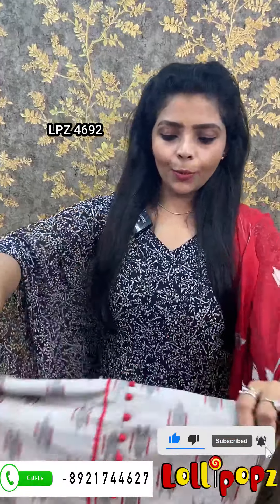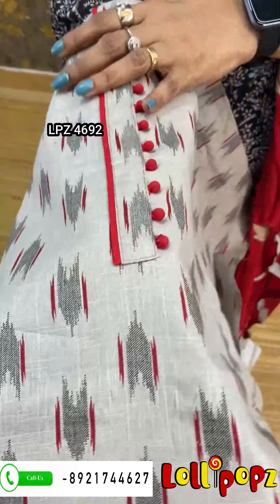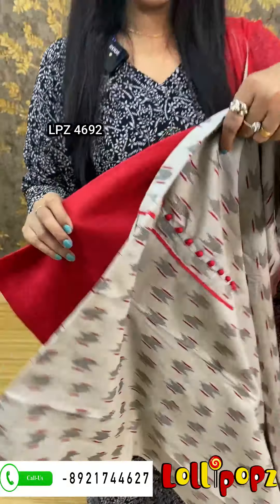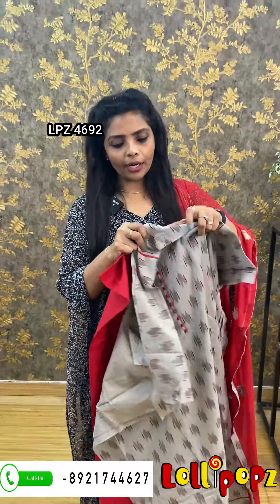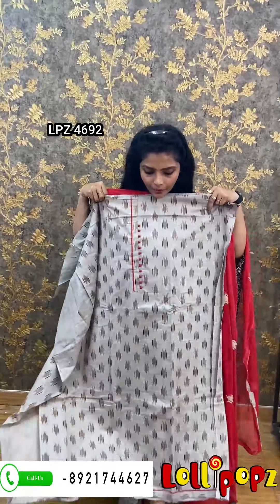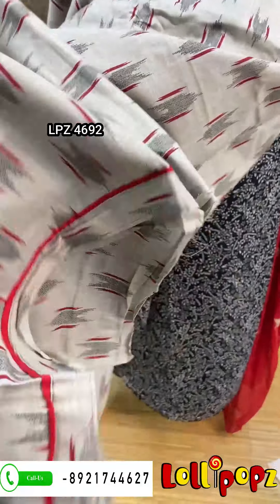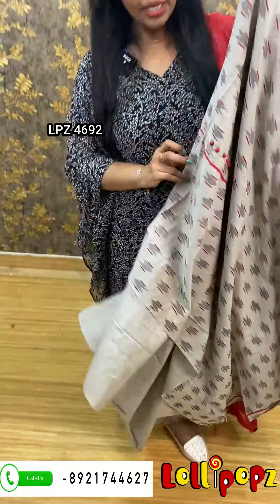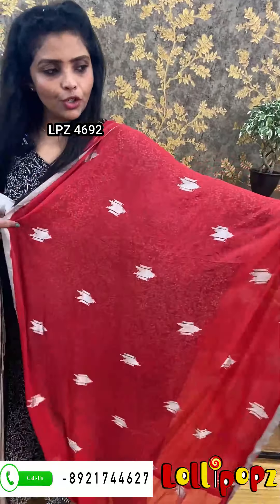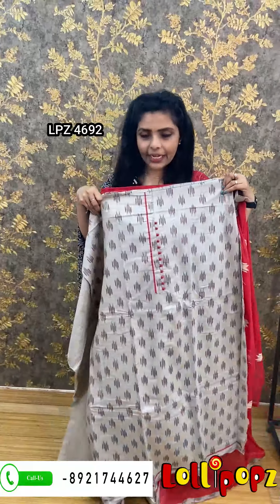Next one is cotton — this is a pattern, we have a pattern completely. There is a potley button. The bottom is red cotton. The length is 47–48. The bottom has detailing — this is the piping. The bottom is chiffon with a pattern, 2.5 meters. The price is 890.